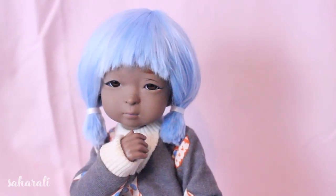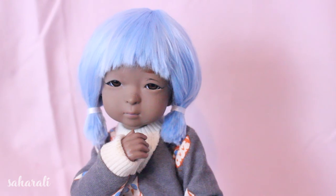So yeah, that's all for this tutorial. If you happen to use this video to aid your own wig making adventures, I would love to see them. Please like, subscribe, do all that YouTube stuff, and I'll see you in the next one. Bye!